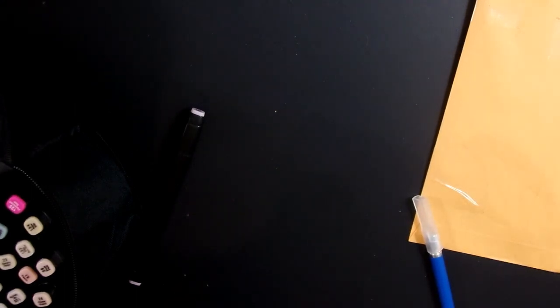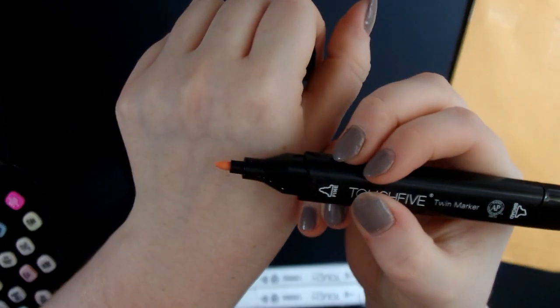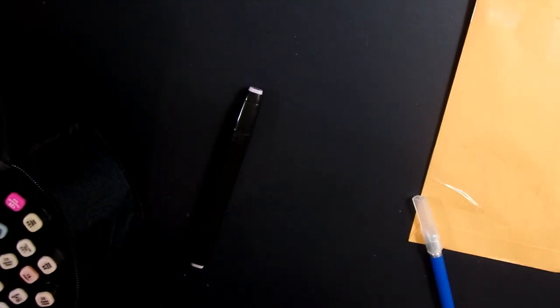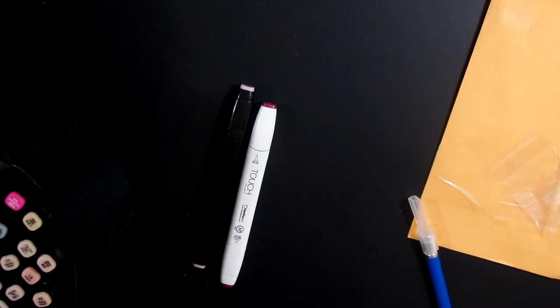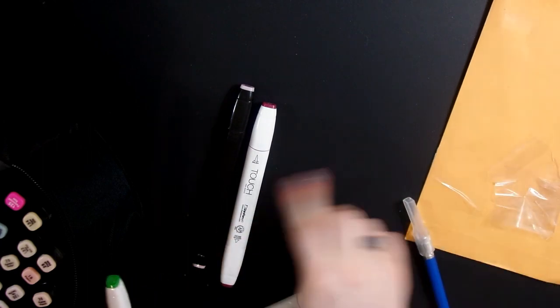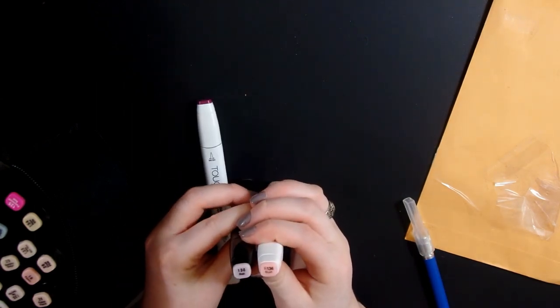These ones are the ShinHan Touch Twin markers. They have a fine or bullet nib on one side and a chisel tip on the other, unlike these ones which have a brush tip. These are pre-owned, obviously. A marker cap just came off — I don't have enough money to buy new ones, but these ones are refillable. I just wanted to see how the ink is tested with their corresponding ink.